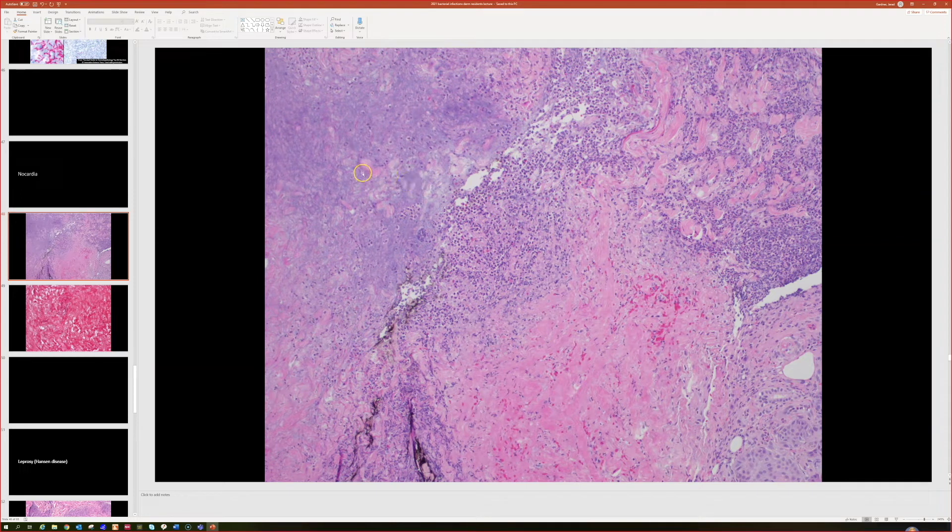Here was an example I saw. This one had extensive necrosis and tons of neutrophils, so it obviously looked like infection. This patient had multiple ulcerations of the leg — I think they were immunocompromised, but I can't recall the exact story. So we were obviously highly suspicious for infection in this case.